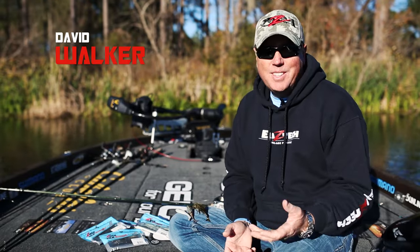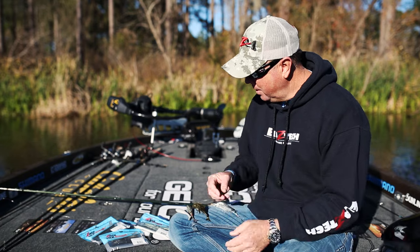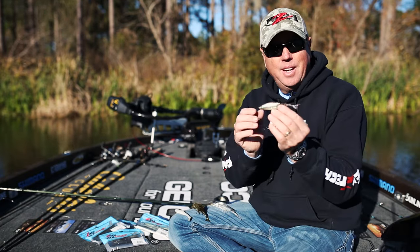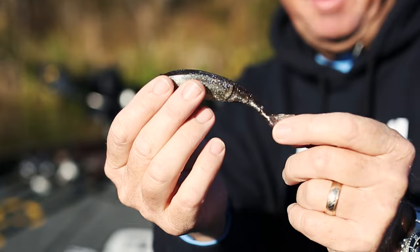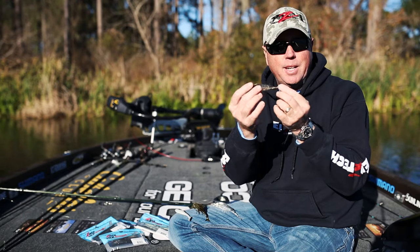Hi, my name is David Walker, and I want to tell you a little bit about what's new with the Z-Man stuff. New for this year is the Razor Shad. As you can see, it's not just another swim bait — it doesn't have the paddle tail. It actually has a vertical tail on it and a segmented body, which gives it that great, seductive swimming action.